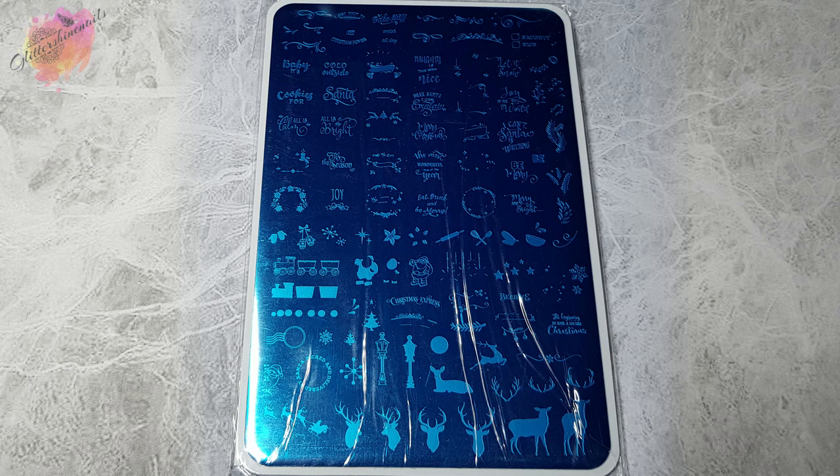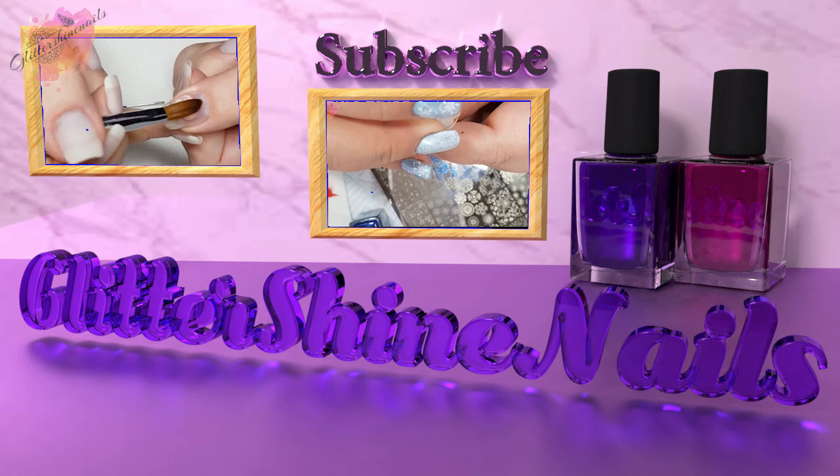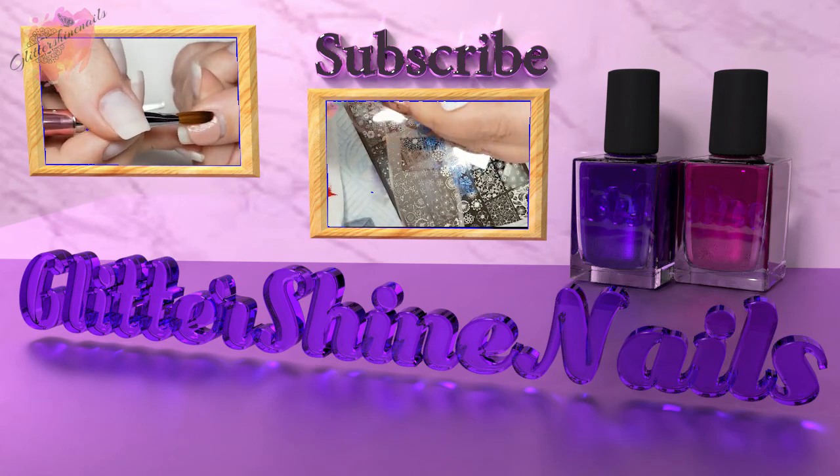You can find information on where to purchase from in the description box below. Before we get started, please subscribe to my channel and make sure you have the bell notification turned on and please also like this video. These really do help out my channel.